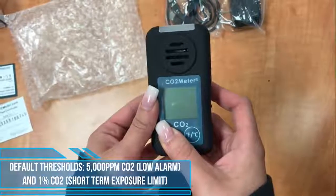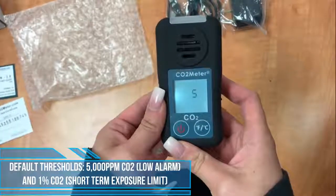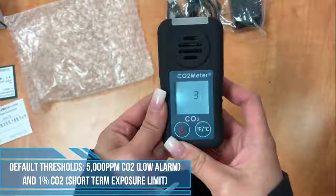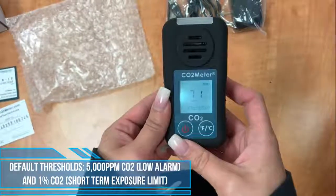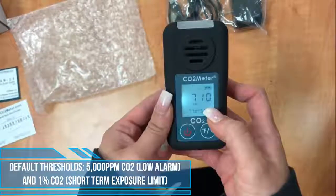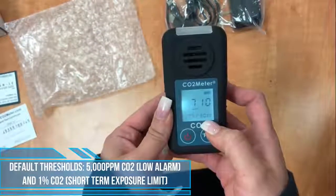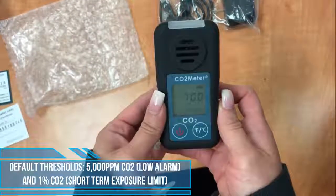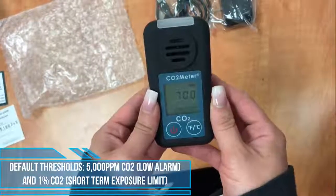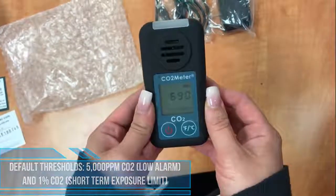To power the device, simply hold down on the power button. You will see the monitor turn on — first it will perform a five-second countdown for the monitor to warm up. Then it will enter normal display with the current CO2 measurement, temperature, and relative humidity readings displayed. The monitor starts taking measurements when the power is on and updates readings every two seconds. Note that the device cannot shut off while in alarm mode; if powered off, it will come back in alarm mode.